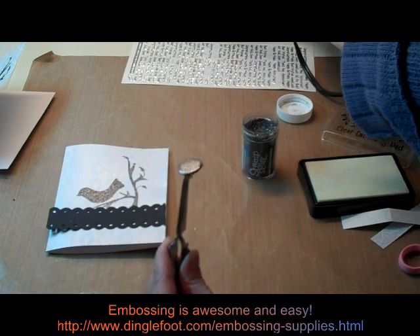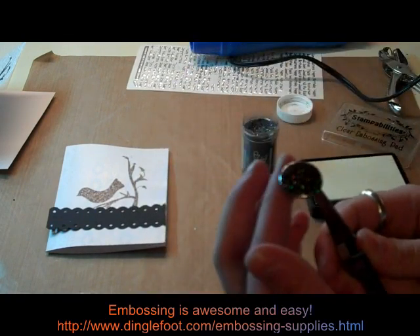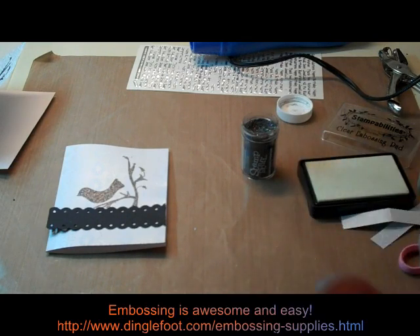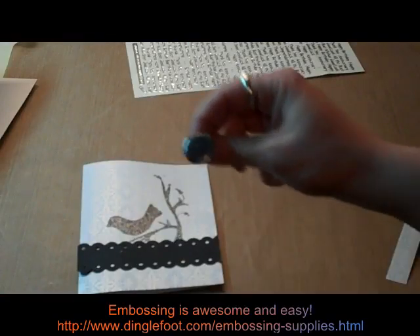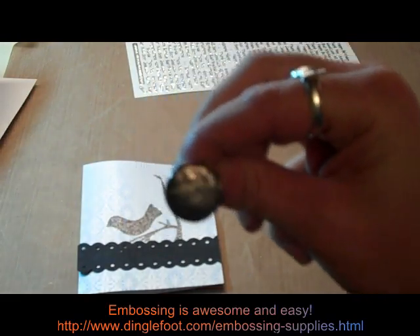We'll let that cool down a few seconds to set it. So here's my brad — looks all nice and sparkly just like my stamped image.